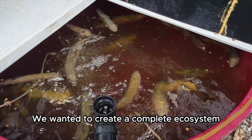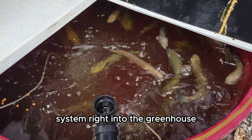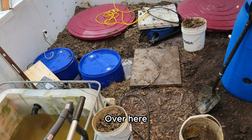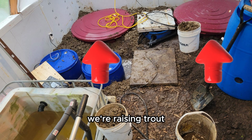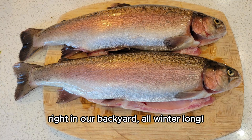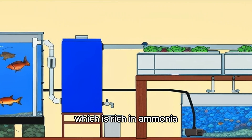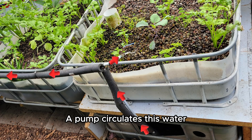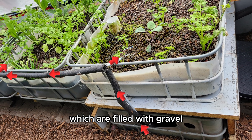We wanted to create a complete ecosystem, which is why we integrated an aquaponics system right into the greenhouse. Over here, in these red 750-liter tanks, we're raising trout — yes, fresh trout, right in our backyard all winter long. Here's how it works: the fish produce waste which is rich in ammonia. A pump circulates this water from the bottom reservoir up into our grow beds, which are filled with gravel.